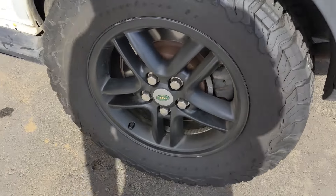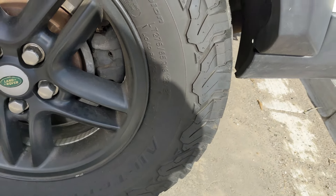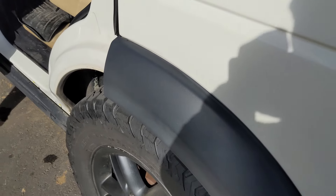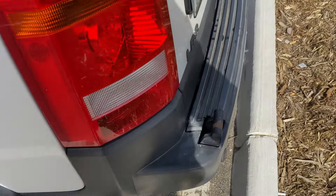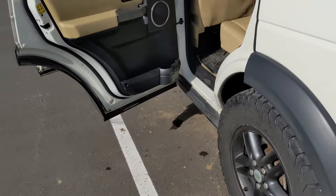The previous owner put new BF Goodrich All-Terrain tires on here — they're 275/65/18s. I think the stock tire size is 255/55, so they rub a little bit on the front bumper when turning all the way right, but I honestly don't notice it too much. It's also been converted to coil suspension versus the air suspension it came stock with.